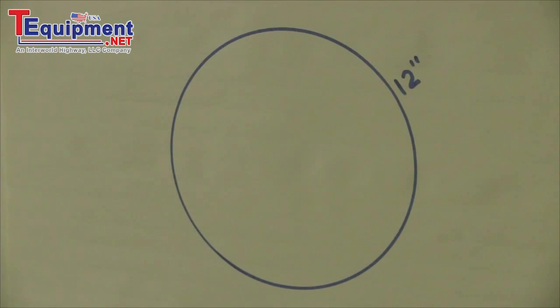The Fluke 62 Max Plus has a unique feature that allows the operator to determine the distance to spot size without having to calculate it. As you can see, the laser pointers in this case are describing the circle that's being measured, and it is larger than our target area of 12 inches.